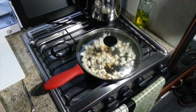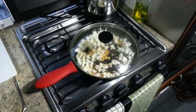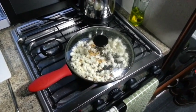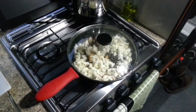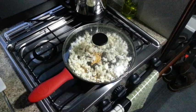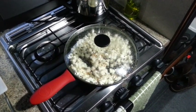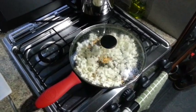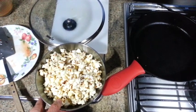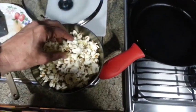I'm making some popcorn in the Lodge 10 and a quarter inch frying pan. Alright guys, so this is my first time cooking popcorn in the Lodge cast iron skillet and I had burned a little bit of the popcorn.